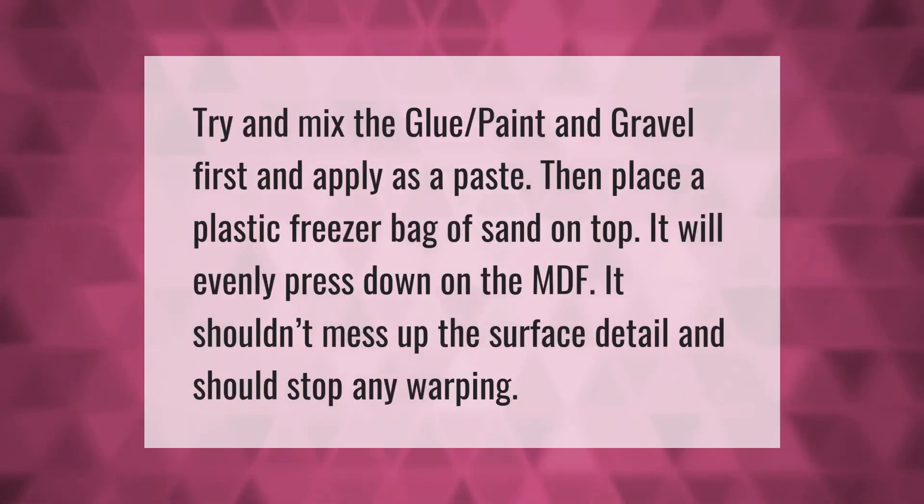Try and mix the glue, paint, and gravel first and apply as a paste, then place a plastic freezer bag of sand on top. It will evenly press down on the MDF, it shouldn't mess up the surface detail, and should stop any warping.